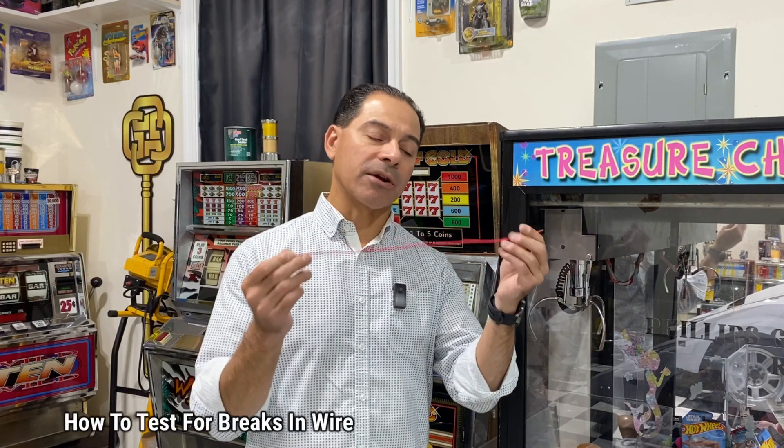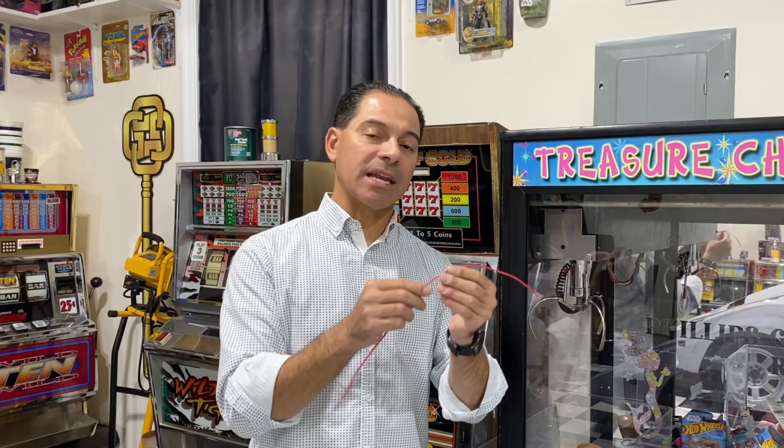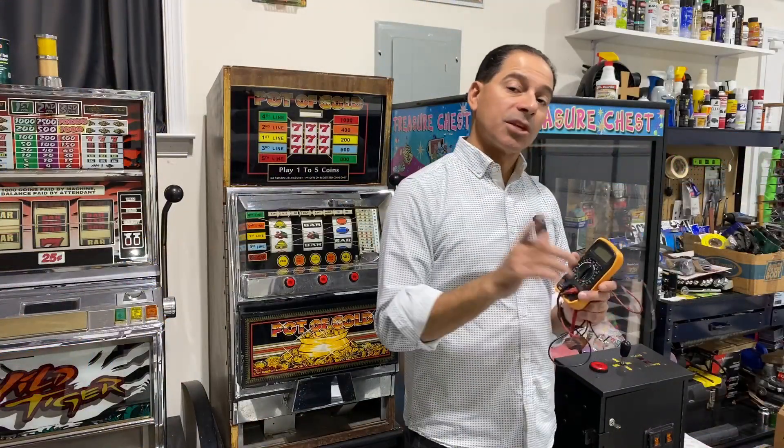I'm Andrew Phillips, welcome to my channel. Today I'm going to show you how to test wire to see if there are breaks in the wire, or what's known as intermittent errors or faults. Basically, that's when a wire has a break inside the insulation — you won't be able to see it because of the rubber coating, so it's hard to find where the problem is. By testing it, we can find that.